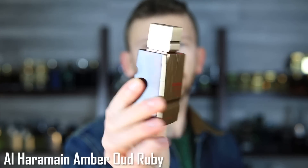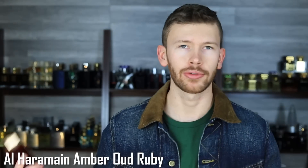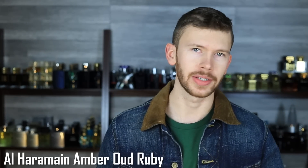Next, this one is a clone of a very expensive scent — probably the most expensive original in this video. We have Al Haramain Amber Oud Ruby Edition. Take a good look at that color and the gold accenting. This is a clone of Baccarat Rouge 540 Extrait. The Extrait has almond, and this has almond. Al Haramain has another BR540 clone as well, but that one is more geared toward the EDP because it doesn't have the almond. The almond gives it a little bit more substance, more base, and makes it a little bit easier to pick up on.